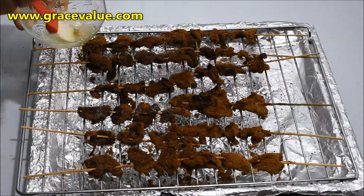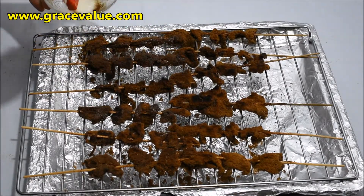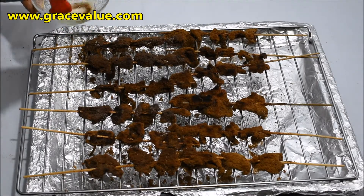Halfway through the grill, I bring the meat out from the oven and apply a little bit of oil on them so they don't come out very dry when they are ready.